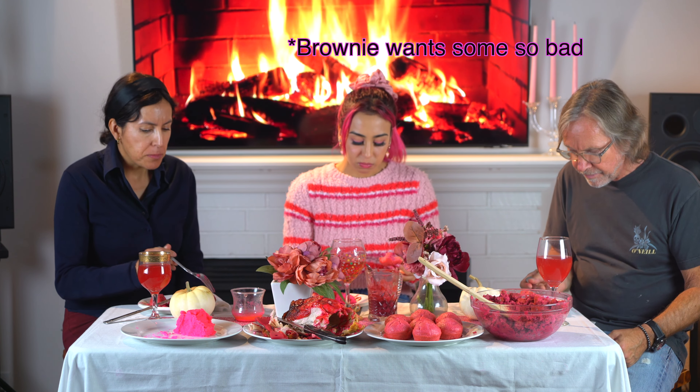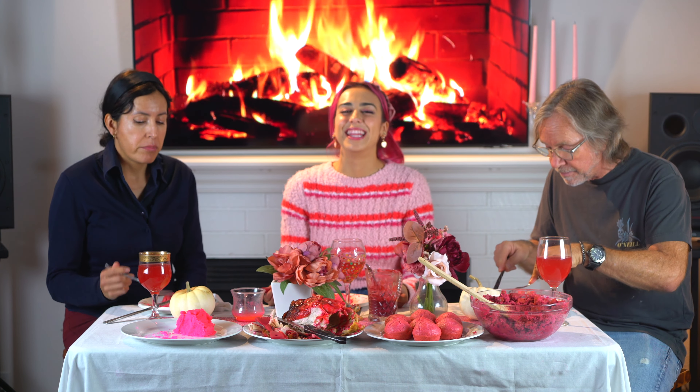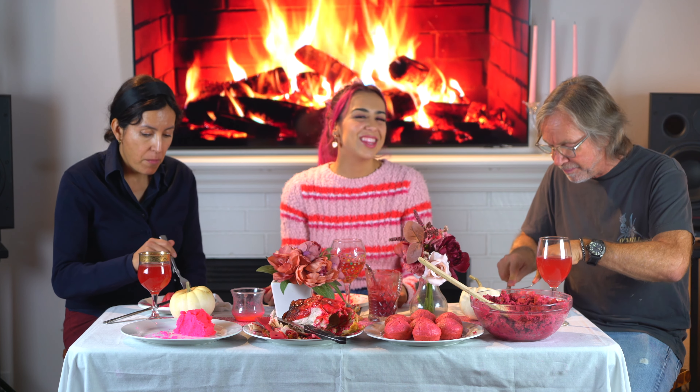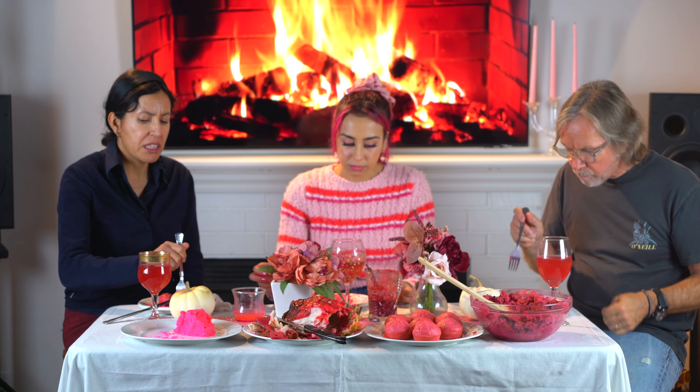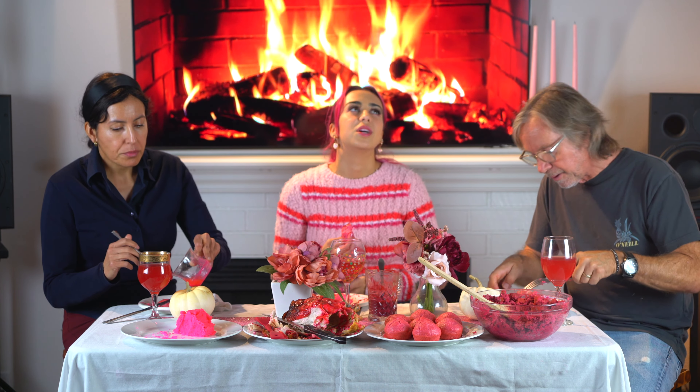I think this is what they should serve in prison — just joking. That's mean; it would brighten their day. How did you come up with the idea of a pink Thanksgiving dinner? I thought it would be hilarious. I thought it would be really gross, honestly. I'm eating this — it's like eating pink sludge, but it tastes like potatoes, and my brain is just so confused.